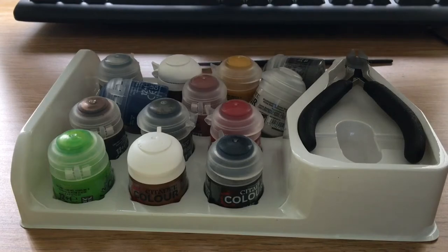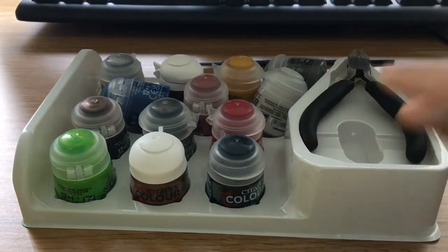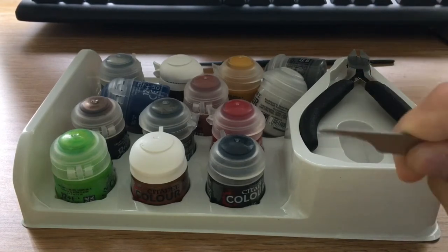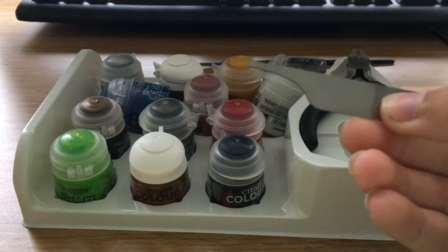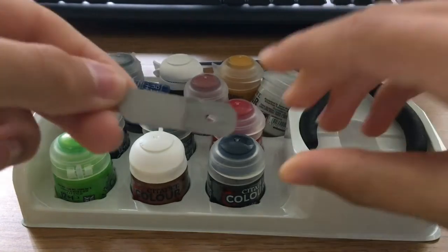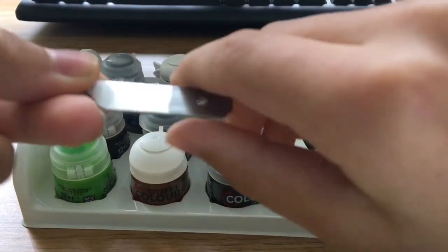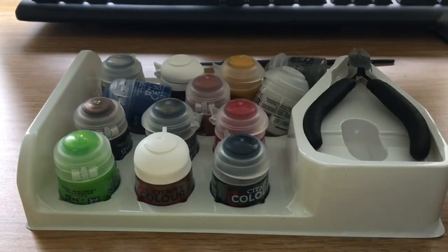Then I'm going to move on to the mold line remover. It feels all right. There's another one they sell in the shop for about 11 pounds that has a bigger handle so you have more grip. So if this one was a bit longer it would be ideal, but it does do its job if you can get a good grip on it.